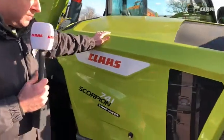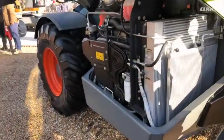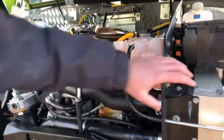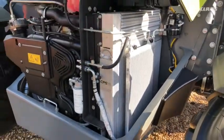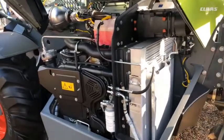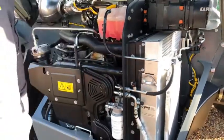Looking under the bonnet, all these models come with a 136 horsepower engine, transversely mounted. Looking at the radiator pack, it's just a single thickness of radiators, so in terms of keeping the whole area clean, we're not going to get a build-up of dirt within them. As standard we've got the SCS reverse fan on the back.